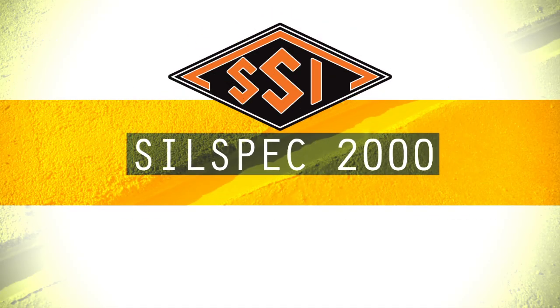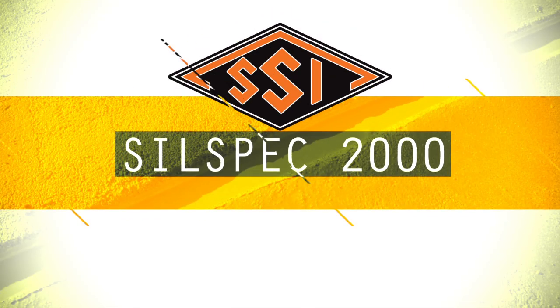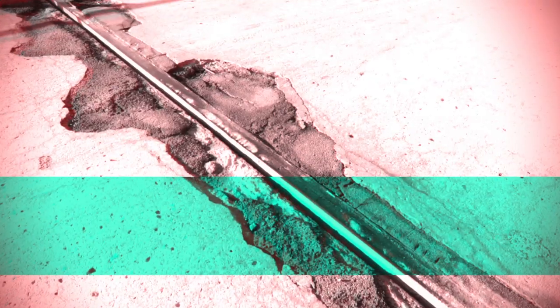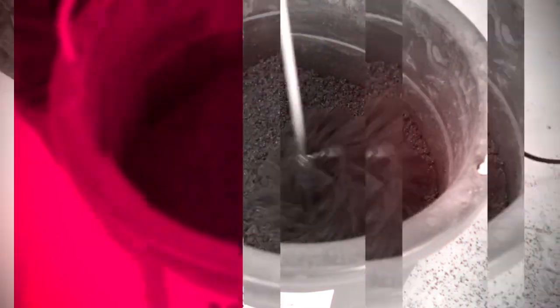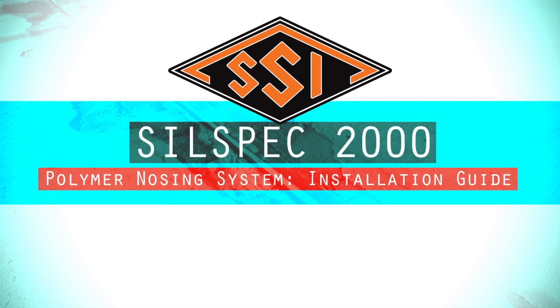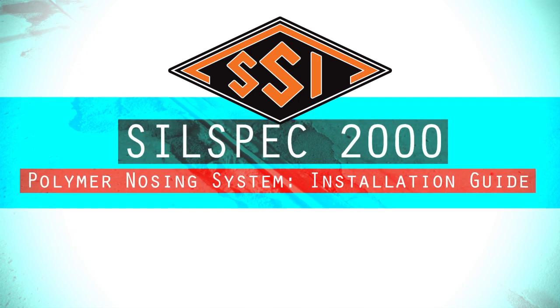SILSPEC 2000 Polymer Nosing System is a urethane header system used to repair or construct expansion joint headers in bridges or other similar type structures. It can be installed in either concrete or asphalt surfaced concrete decks. This video is to acquaint the installer with the various steps used for installation. In this video, we'll show the installation in a structure with a badly deteriorated expansion device.